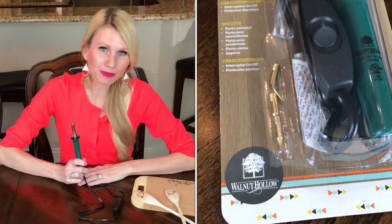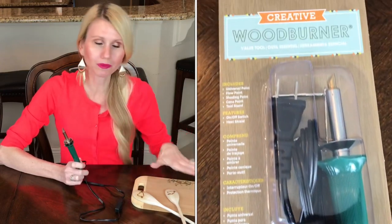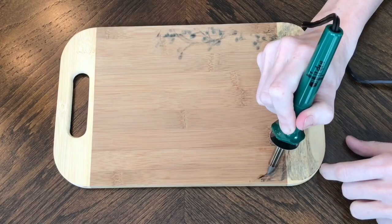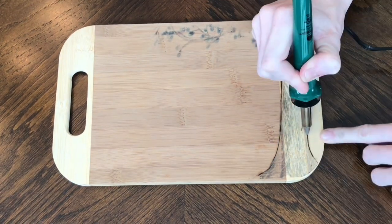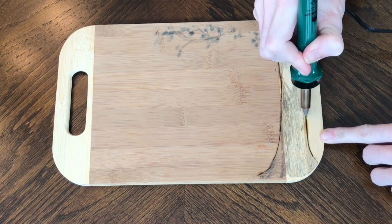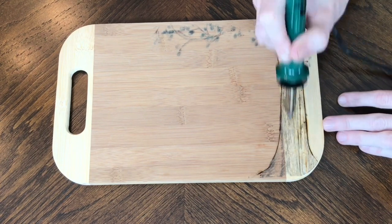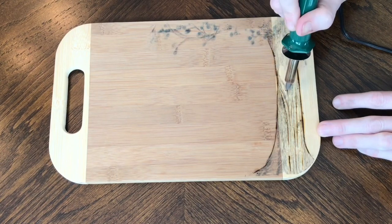Now that my images have been transferred onto my wood pieces, it's time to use my burn tool. This is going to help make the images deeper, darker, and full of character. I got this burn tool at Michael's for under $20 — you don't need a professional tool to do a piece like this; an affordable one will work just great. I used my burn tool and traced around the image, following the lines of the tree. The key is to make slow, even lines with the same amount of pressure. If you want deeper lines, just press in a little harder and a little longer and you will get those deeper, darker lines.